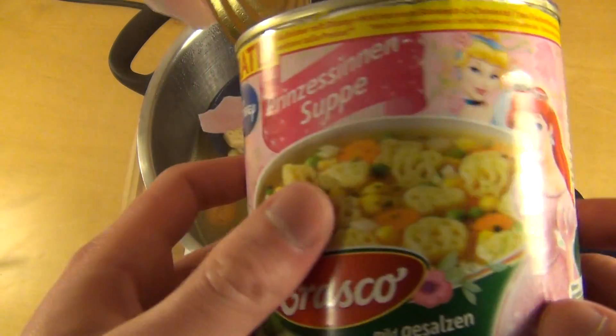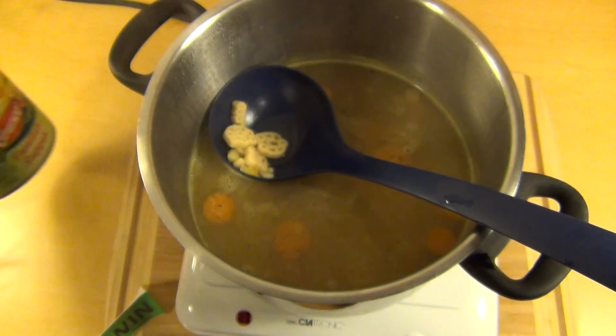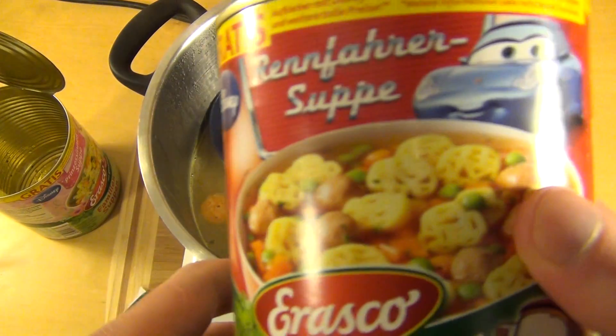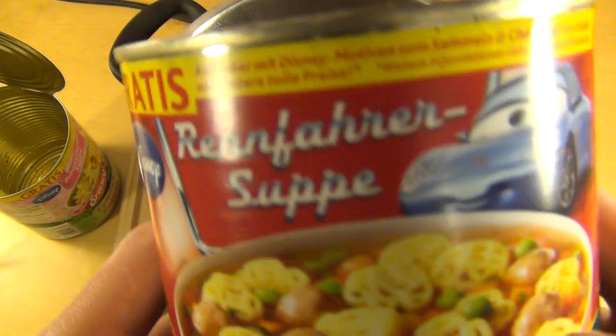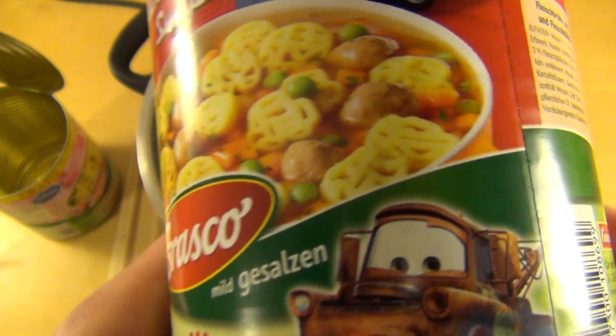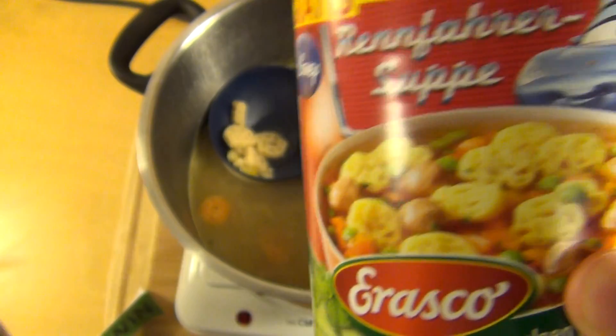Das ist natürlich Merchandise at its best. Es gibt noch eine Disney Cars-Suppe — die sogenannte Rennfahrersuppe — und die hat gleich Fleischbällchen drin.